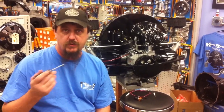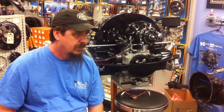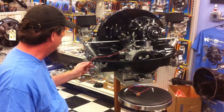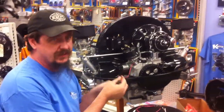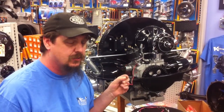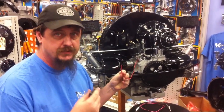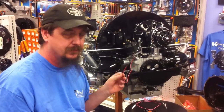It has a digital rev limiter, which we'll go through how to set up. And another really nice thing about this — if you accidentally hook the positive and negative wires up backwards, this has a reverse circuit protection feature already built into it. So you won't cook your distributor by doing that.